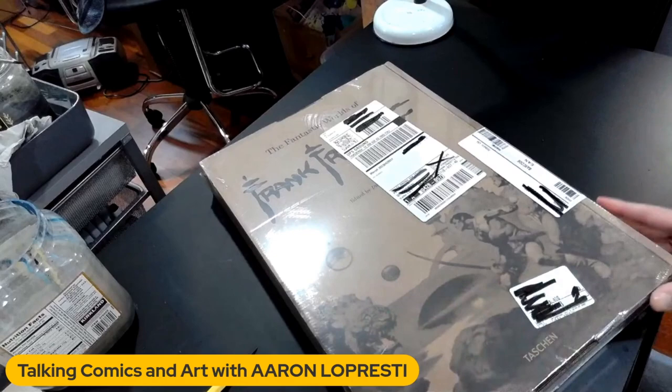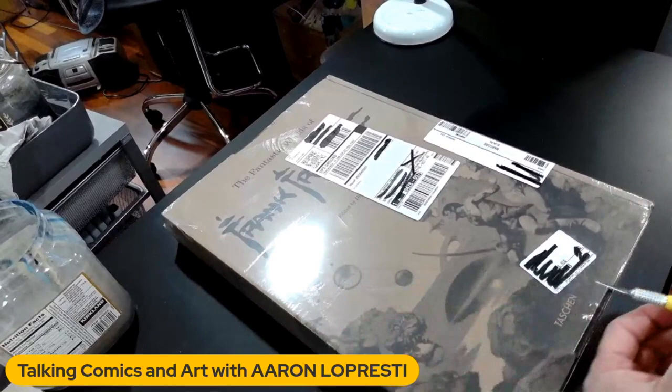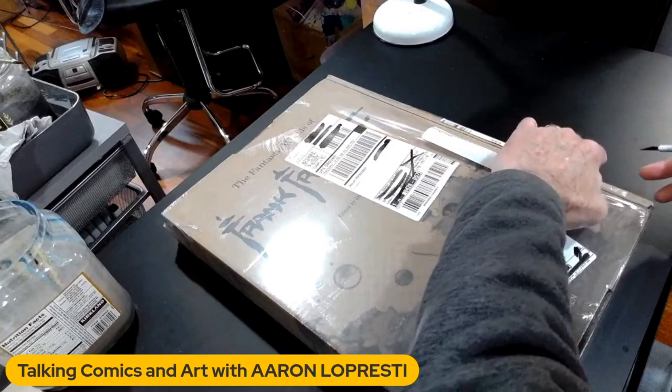All right, here it is. You can see the size of this thing just by the fact that I had to pull my camera back as far as it'll go just to fit it in. Now, the unfortunate thing about this is the box that it comes in — as you can see here, this Frazetta box. It's got artwork on it and everything. It's a cool box. And it would have been nice if they had shipped this in another box with this inside it to protect this, because this got dented and dinged in the process.